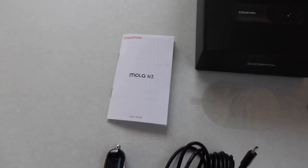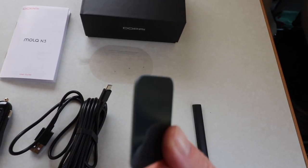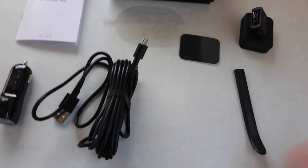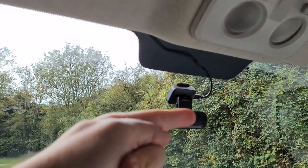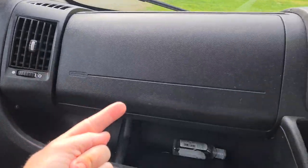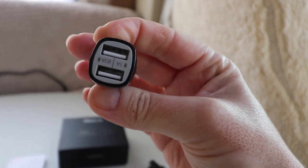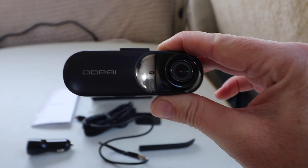You get the instructions, and this mount which sticks up and holds it to your windscreen. You also get a replacement mount just in case. There's a little trim tool to pry around the plastic so you can hide the wire going down to your cigarette lighter. You get a USB cable with a standard end, and on the other end a cigarette lighter adapter with two USB points. And obviously the dashcam itself.